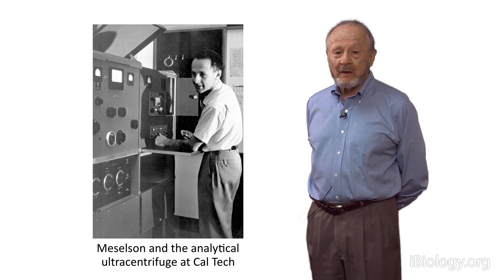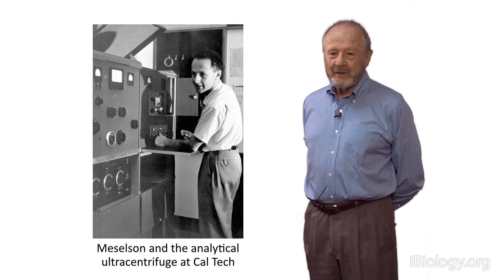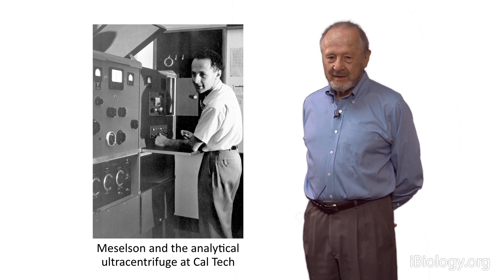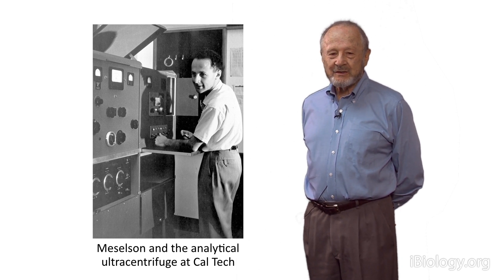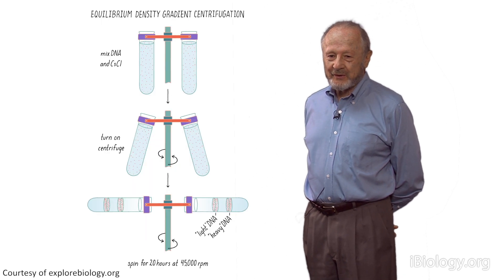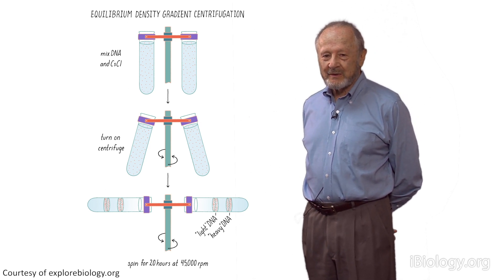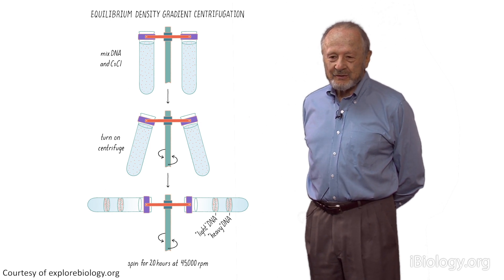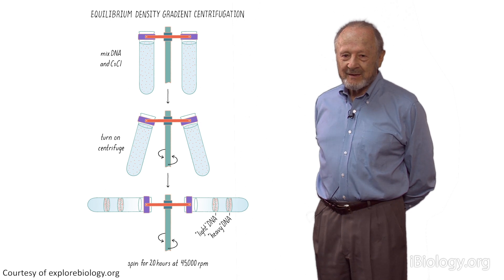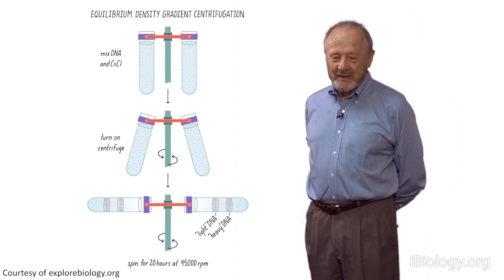Frank and I decided that we should develop a method for doing this — density gradient centrifugation. We spent quite a long time, more than a year, developing a method that could separate macromolecules in a density gradient. We put pure DNA into a centrifuge and turned it on to see what was happening, and to our amazement, a density gradient was forming before our very eyes. This was because the cesium ion is quite heavy and tends to settle to the bottom in a powerful centrifugal field, while diffusion wants it to redistribute upward. At equilibrium, you have a density gradient with more cesium chloride near the bottom than the top. The centrifuge itself makes the density gradient — we didn't expect this.